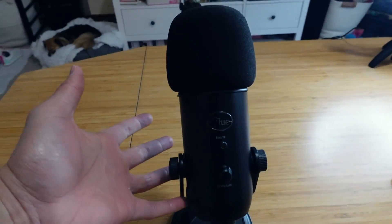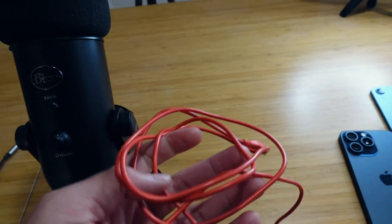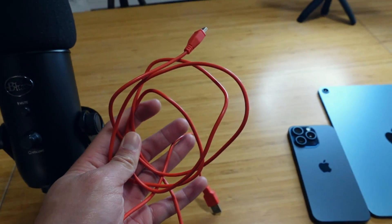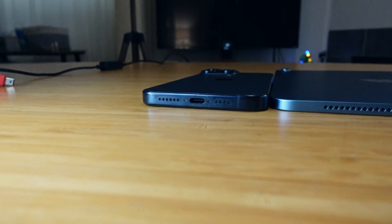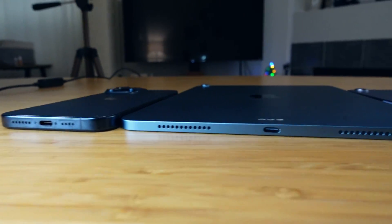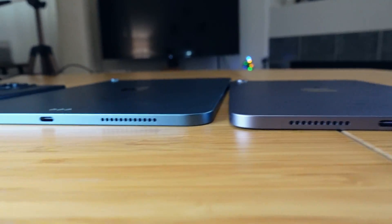The next piece of equipment is the Blue Yeti microphone — I'm assuming you have one already, but if not, I'll link it in the description. Your Blue Yeti should come with a mini USB connector like this one right here. And then obviously you're going to need your latest iPhone with a USB-C connector, or your iPad Air, iPad Pro, or iPad mini with the USB-C connector.